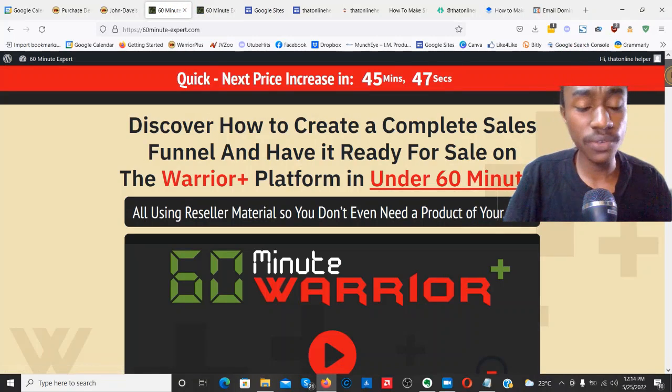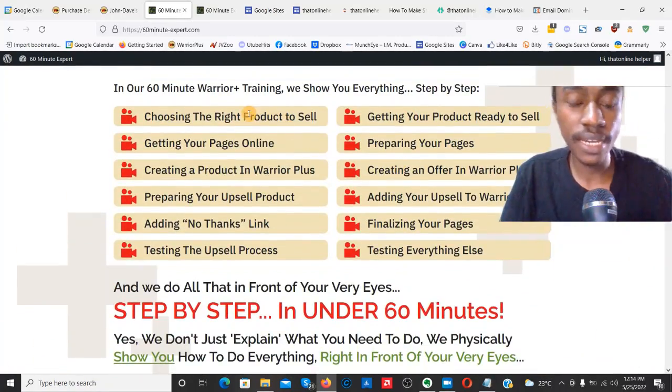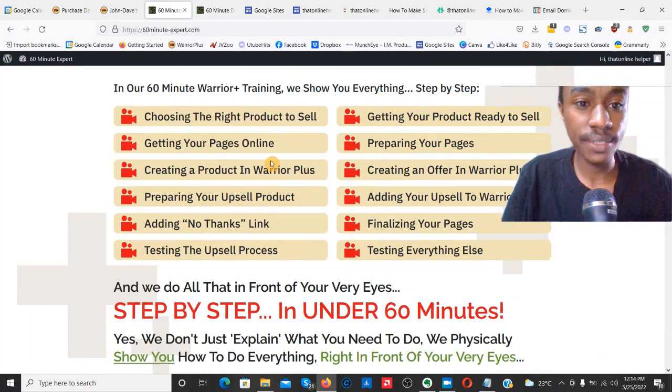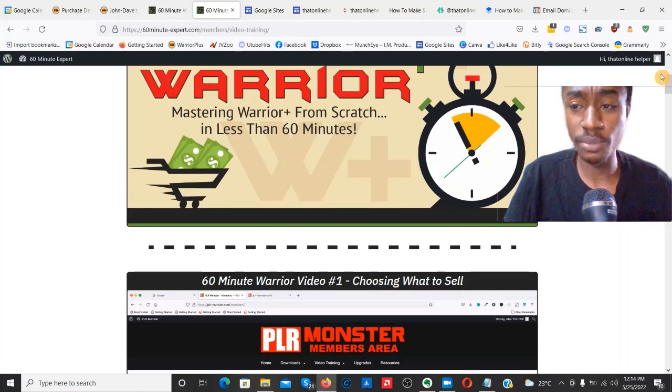Here's exactly what you're going to be learning inside this product: first, how to choose the right product to sell; getting your product ready to sell; getting your pages online; preparing your pages; creating a product in WarriorPlus; creating an offer in WarriorPlus; setting up your upsells; adding your upsell to WarriorPlus; adding a no-thanks page and thank-you pages; and finalizing your pages — everything you need to make this product work.